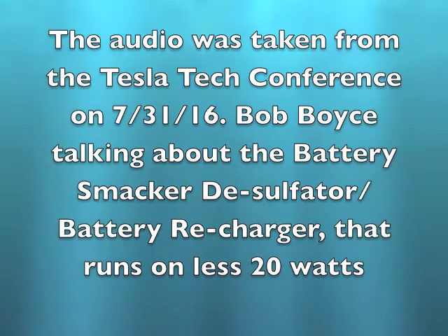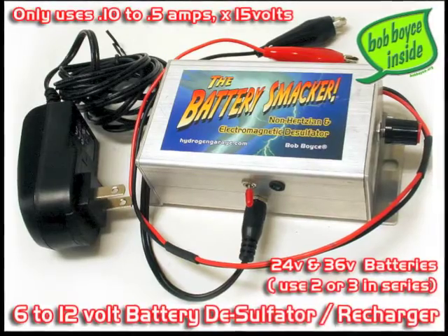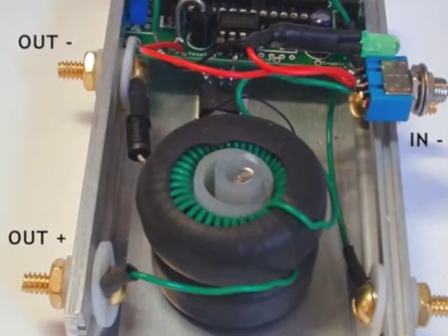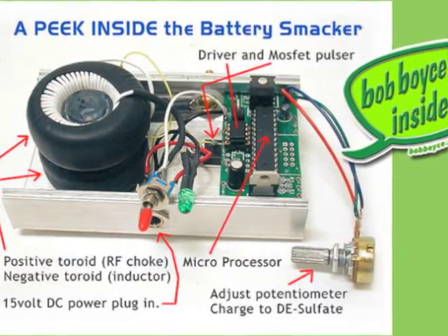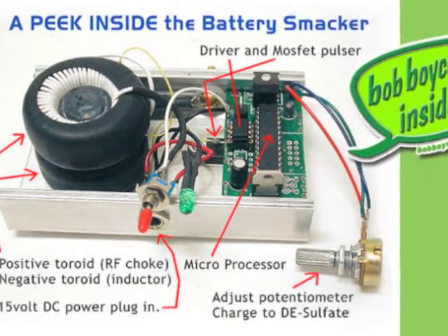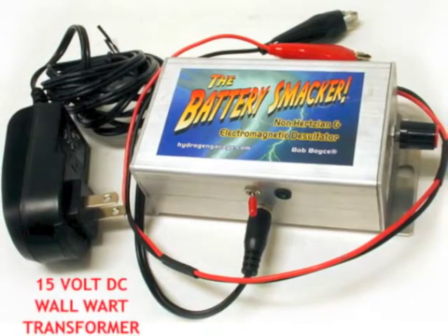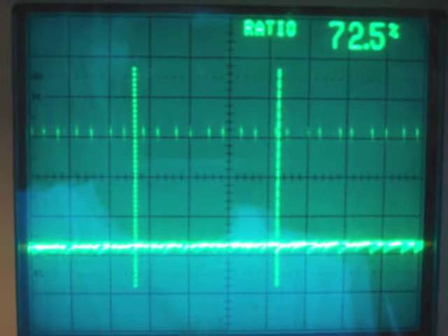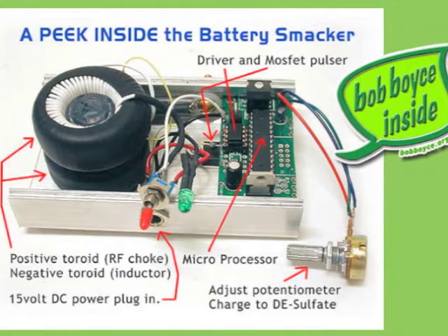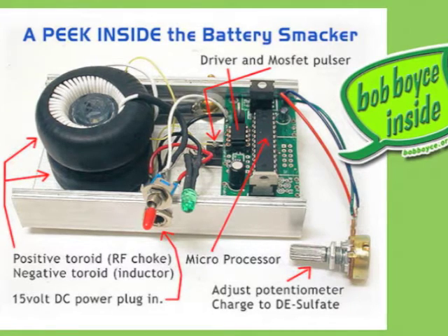That's what led me to develop what I call the battery smacker. The battery smacker is a device that uses a board like this, but it is single phase — since it's not having to fracture water, it doesn't need the extra help. This takes in power from a wall wart and doesn't take much current at all; you're only powering the microprocessor and the drivers. It creates those very short pulses. The toroid is contained in here and the anti-toroid is contained here. The anti-toroid is what removes the longitudinal energy so it doesn't damage what is connected.